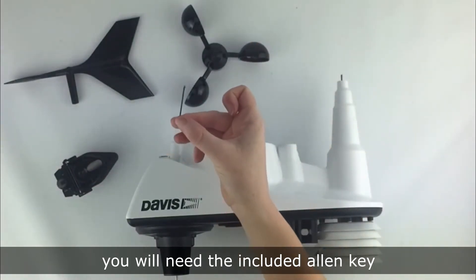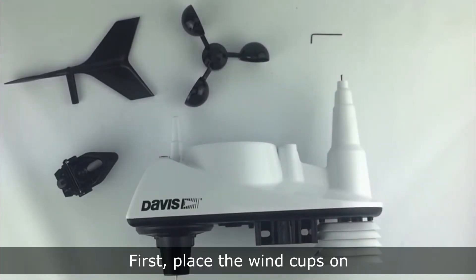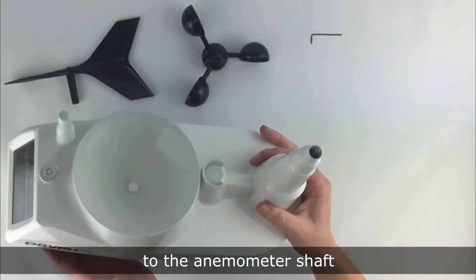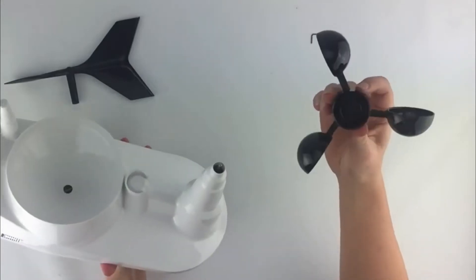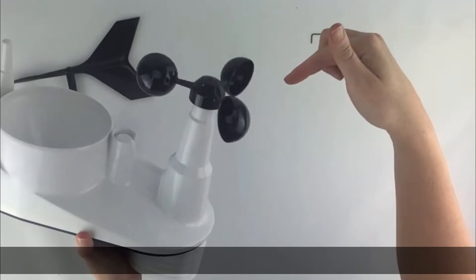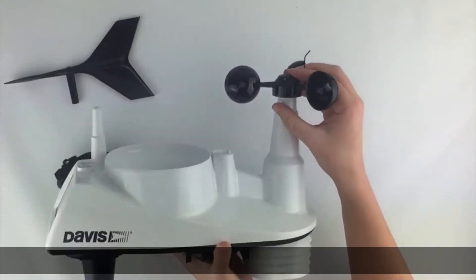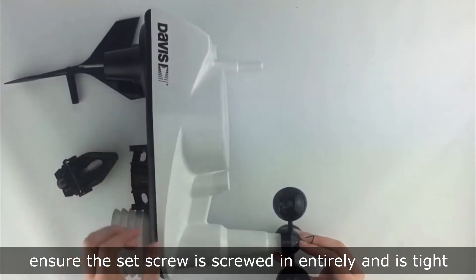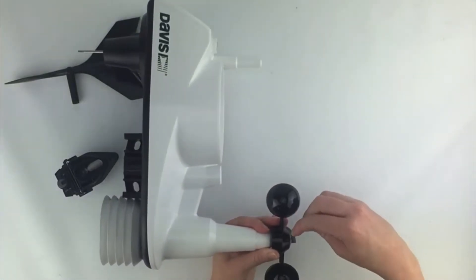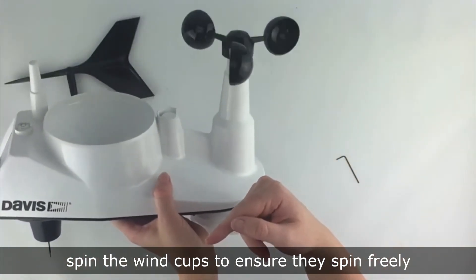You will need the included allen key. First, place the wind cups onto the anemometer shaft and press down as far as it will go. Use the allen key to tighten, and ensure the set screw is screwed in entirely and is tight.